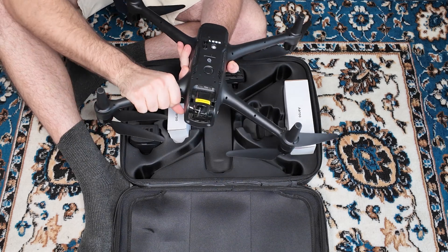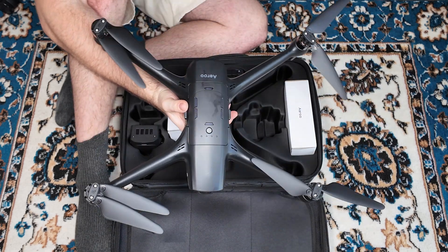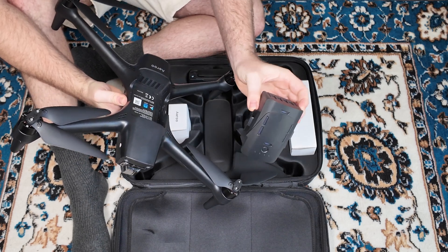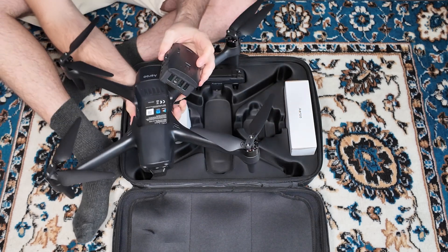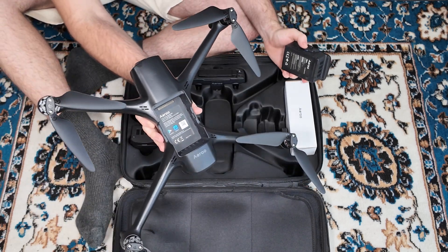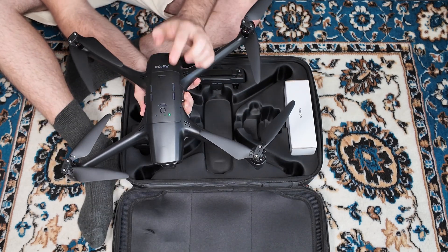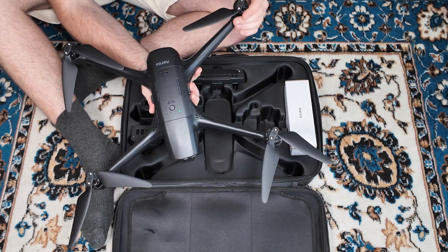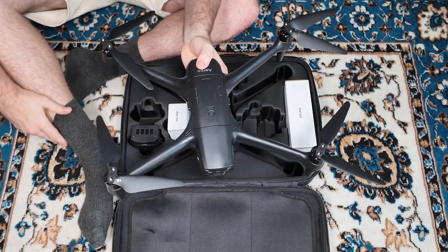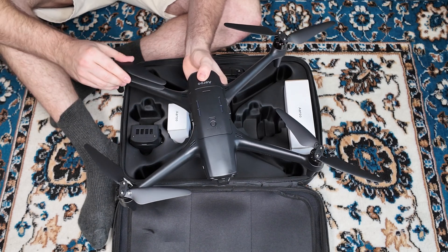Nothing folds up here, so very sturdy arms. You can actually see how sturdy this drone is up close — extremely sturdy. Even the battery itself just feels like a sturdy payload; it's got a bit of weight to it. It exposes where to download the apps as you take the battery out, which is very handy for first time use. Batteries just slot in place — there's some ventilation there and a button to give you a battery reading. The motors themselves feel very heavy duty. This has got to carry quite a large amount of weight, which would make sense why it's such a sturdy build and why the propellers are so large.